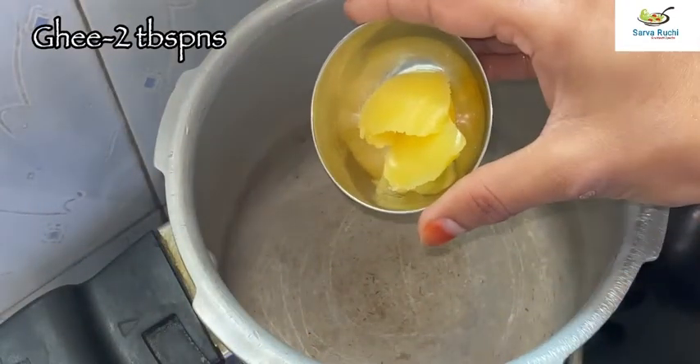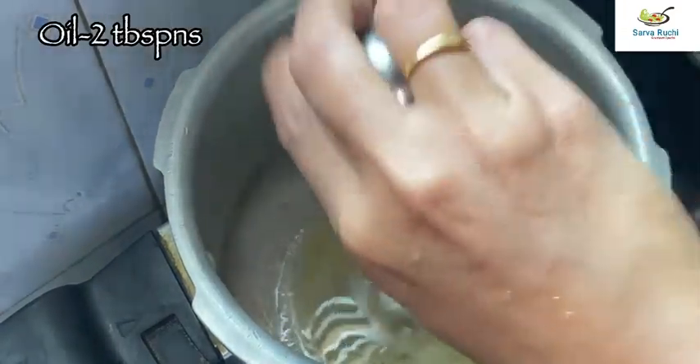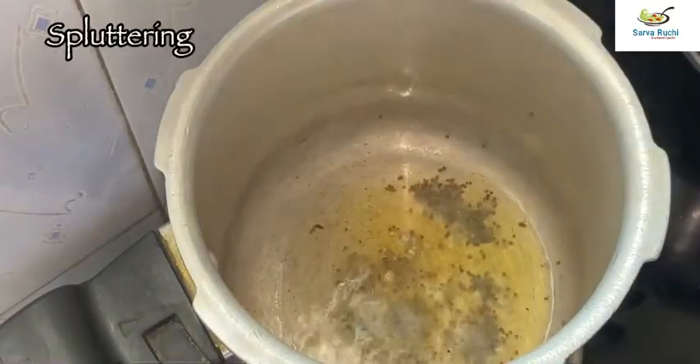Meanwhile heat the cooker. Add 2 tablespoons of ghee and 2 tablespoons of oil. Once it is heated, add half tablespoon of mustard seeds. It started spluttering.